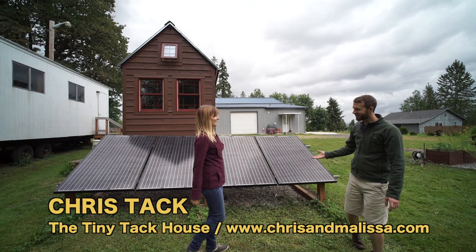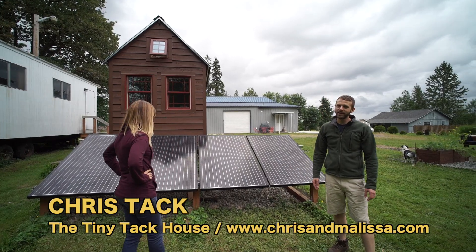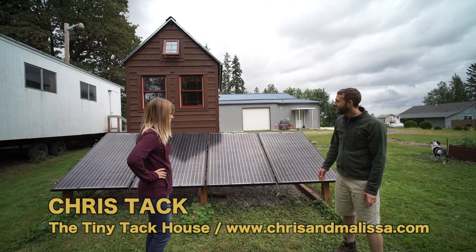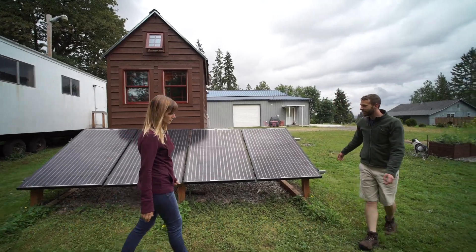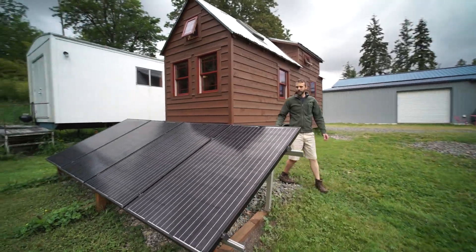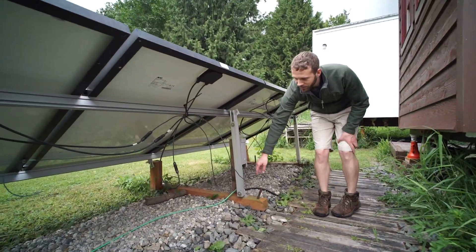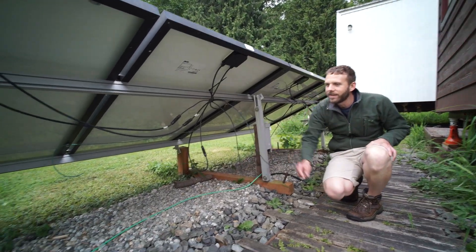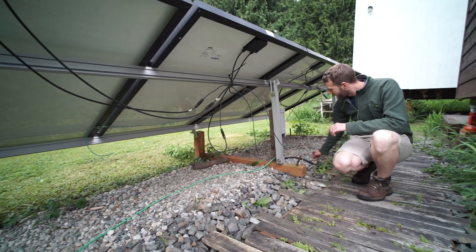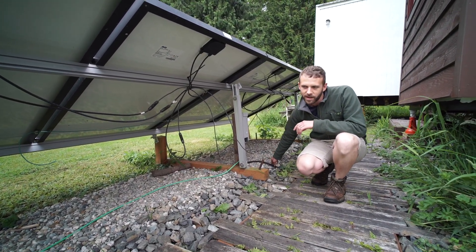We figured it would make sense to start out with our solar panels. We've got four solar panels here — they're each capable in full sun of collecting 255 watts of power. Basically the way we're set up, we've got a breaker box and the panels all connect into here. We've got a grounding rod right over here in case we have any lightning issues, and then right here is our big beefy cable that runs up to the front of the house to the breaker box.